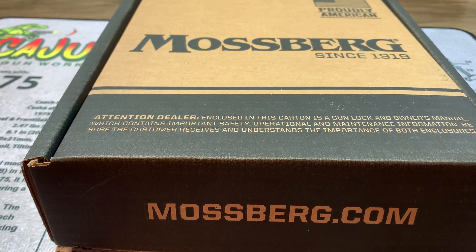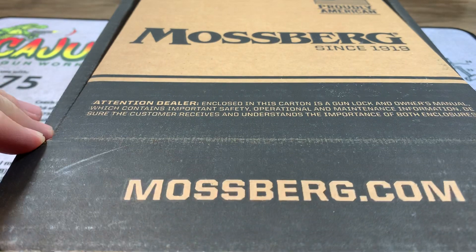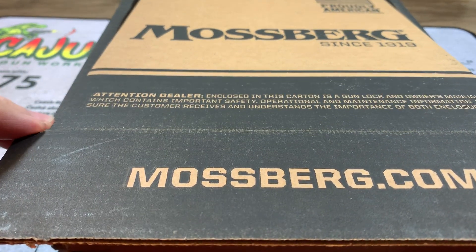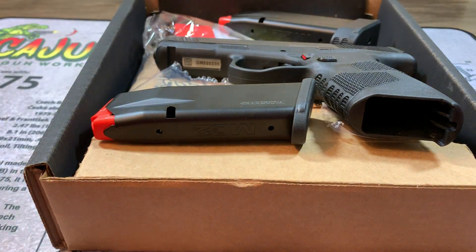Welcome back everybody. I hope everyone is doing well today. It's a nice Saturday afternoon over here. What I have here today, as you may have guessed it, in this designer collectible limited edition box is the Mossberg MC2C.